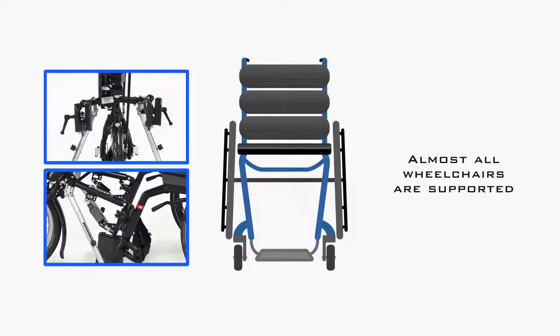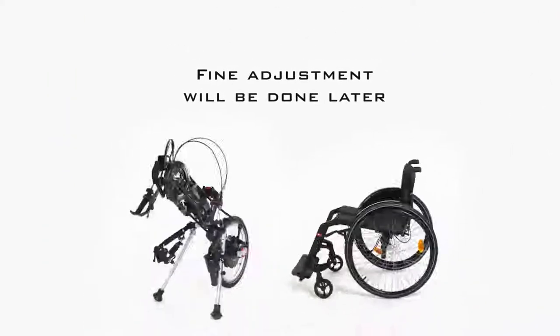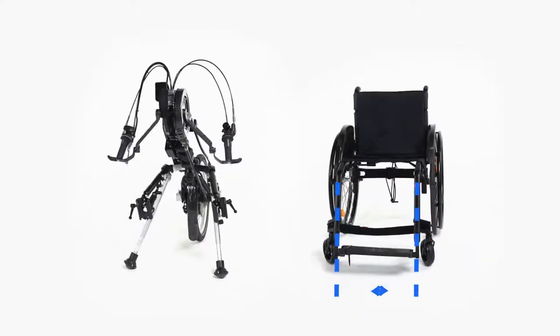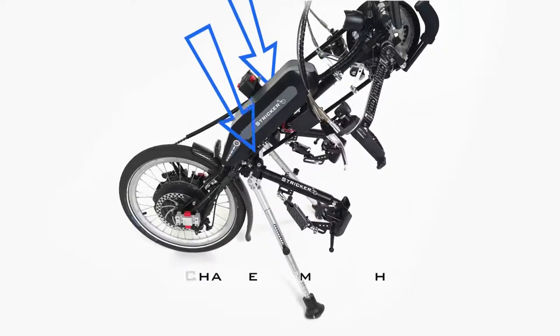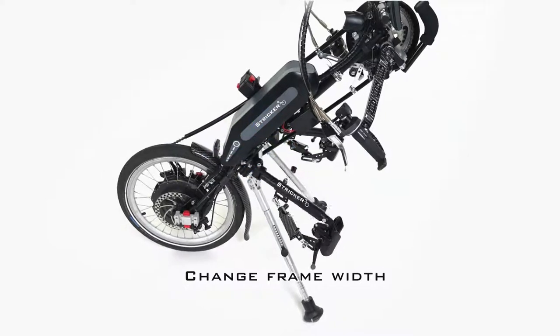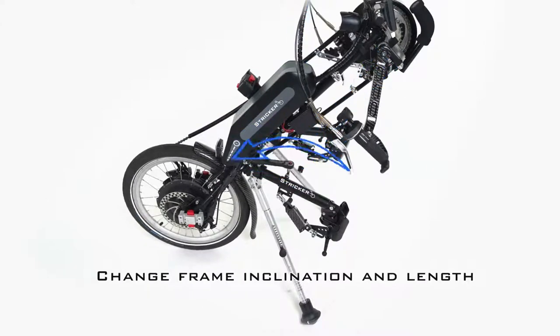Thanks to our universal clamps as well as the adjustable frame, almost all wheelchairs are supported. We will do the fine adjustments later. First we roughly adjust the frame width to your wheelchair seat width. To do this, open the two frame screws on the corner brackets to change the frame width, then open the two screws on the longitudinal tubes to change their inclination and length.